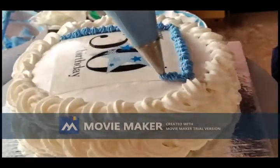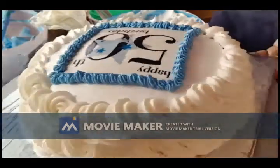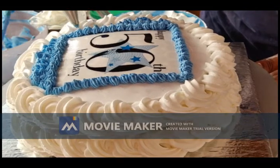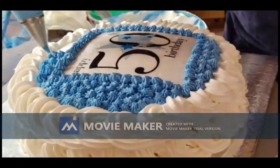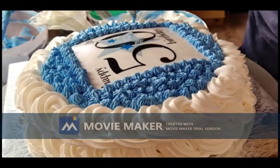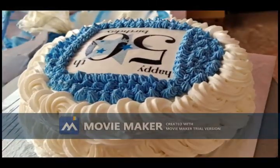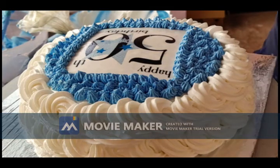Now I am using a small star shape with the N1 nozzle to pipe simple dots. I am placing small silver balls on the cake.